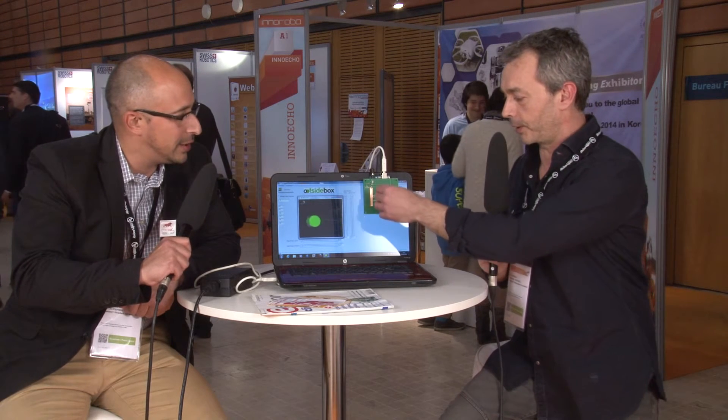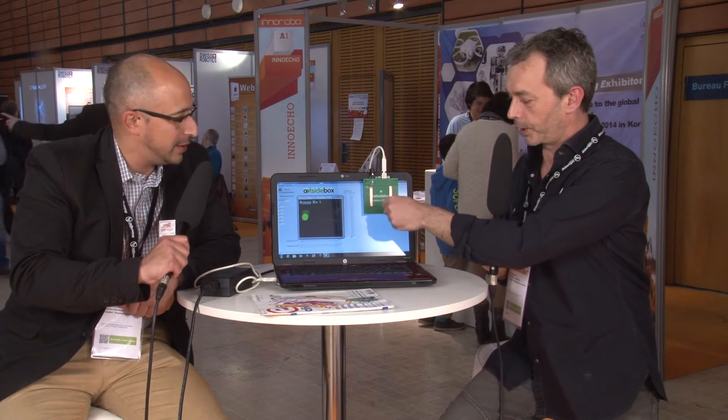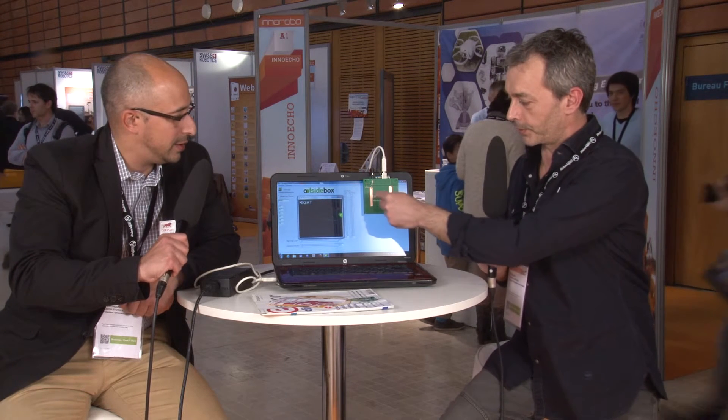The name of this product is the 3D pad. It's a system that you can interact with without touching your screen. You can see the cursor moving on the screen here. You can recognize gestures, rotations, push, or gestures with translations.